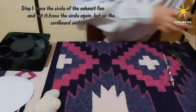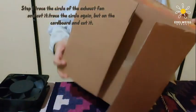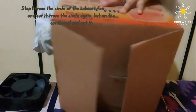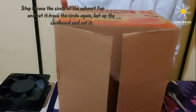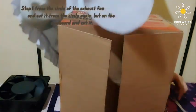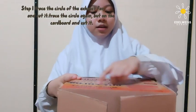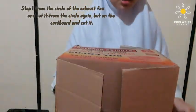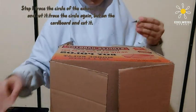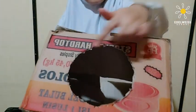Now we need to take our box and flip it to the side that we want. I'm going to use this side right here for the writing. Now we need to take our circle and trace it. Voila! Now you should have a circle drawing. Now we need to cut it.